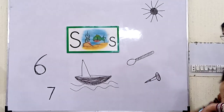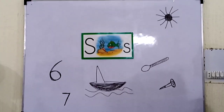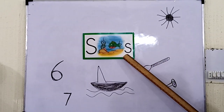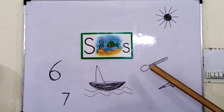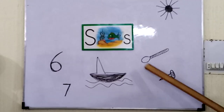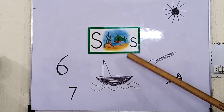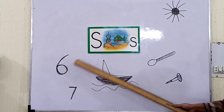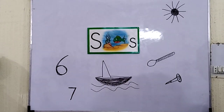Now again, we are going to repeat all the things. S — sun. S — spoon. S — screw. S — sailboat. S — six. S — seven. Very good, very good!